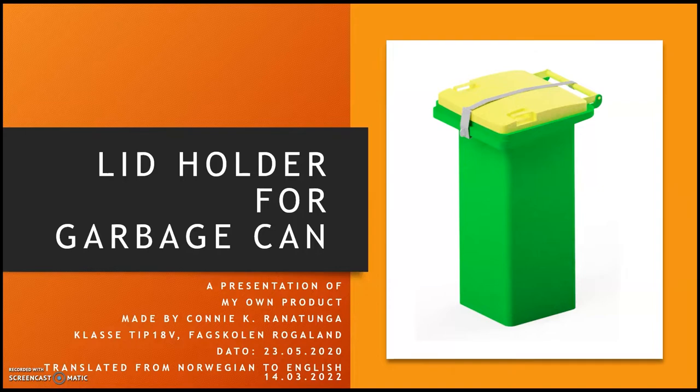Hello! Previously I uploaded an animation on this channel of a lid holder for a garbage can. This is a product I designed when I attended school in the subject of product development. Knowing that there might be some students following this channel, I thought it might be interesting for you to see the presentation I made when I worked with this assignment. I have therefore translated the presentation from Norwegian to English.